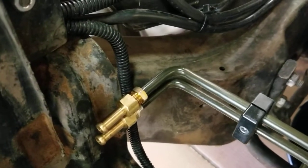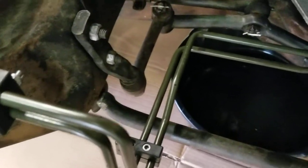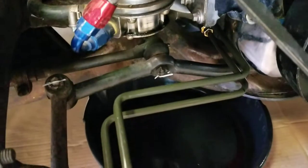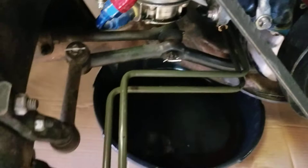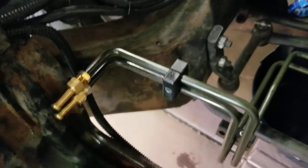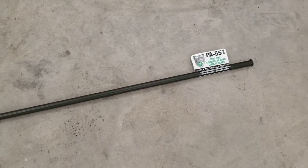Good morning, this is Eric. I've got some more progress on my car and I wanted to share some advice on bending up these transmission lines. You can see how they came off pretty good, so for those that are interested, I'm going to show you how to do it.